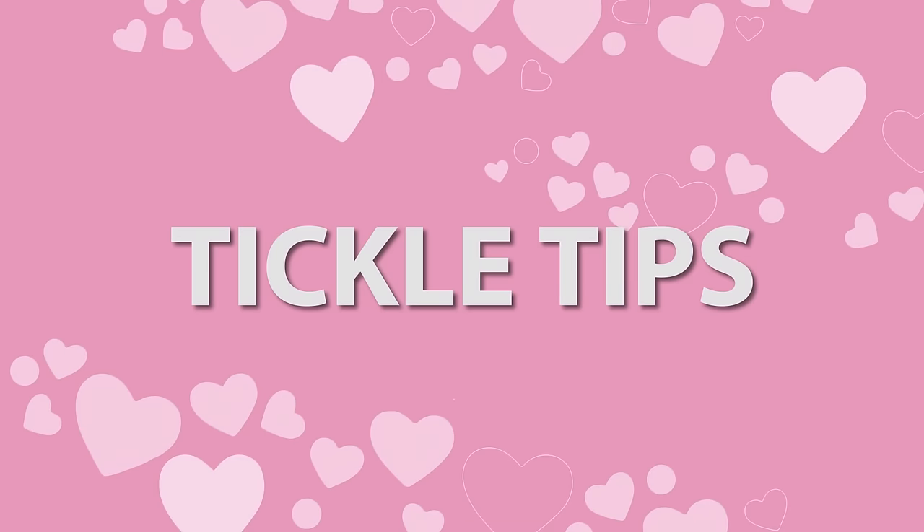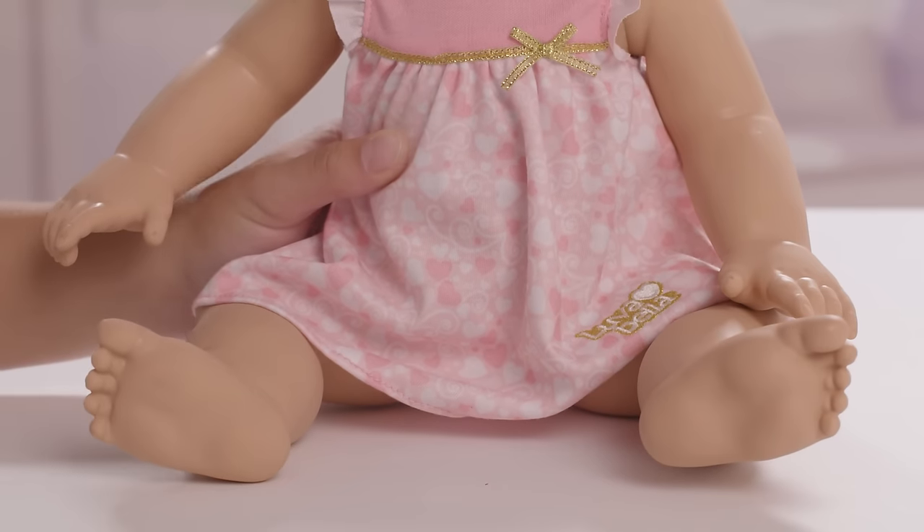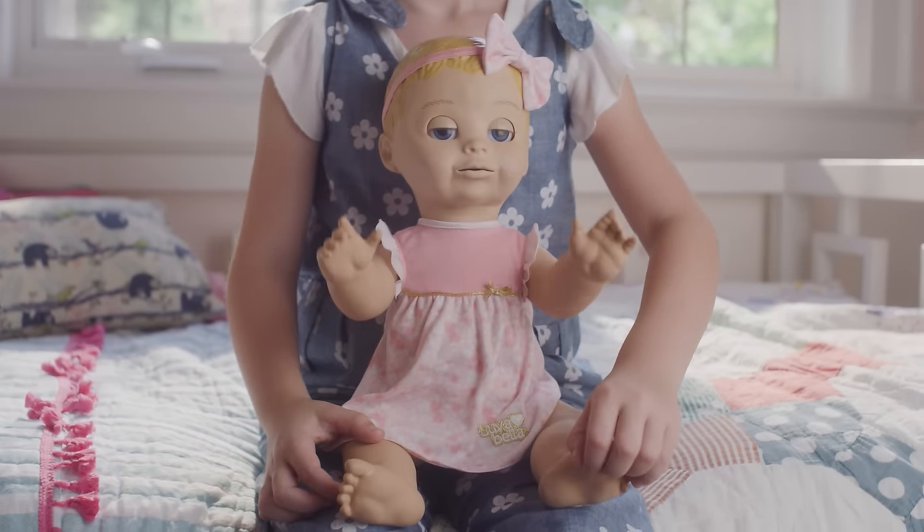To get her giggling, give her a good tickle on the belly or the feet. For best results, use a tapping motion. Remember, she's a baby, so it's always best to do one action at a time.